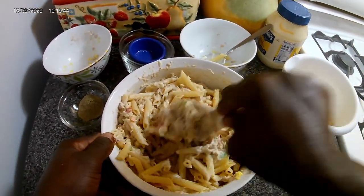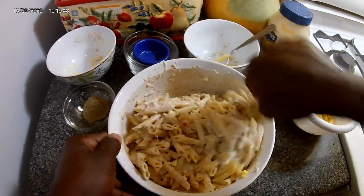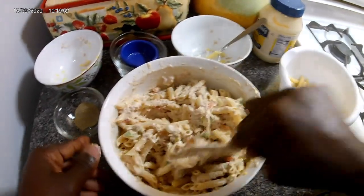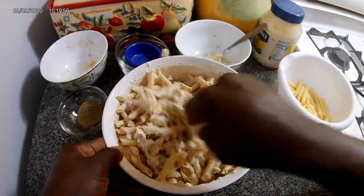You want to serve this chilled, so after doing it, put it in the refrigerator, and then it's time to eat.